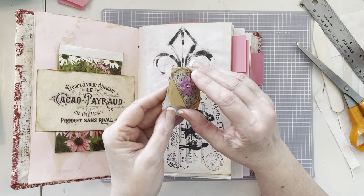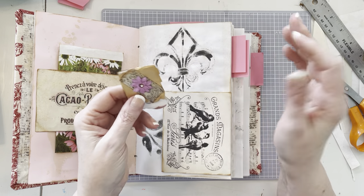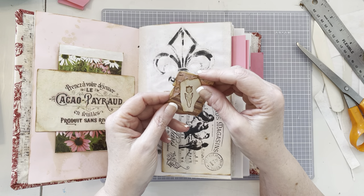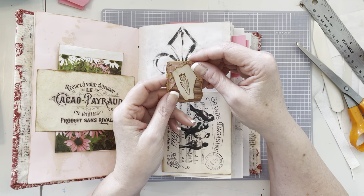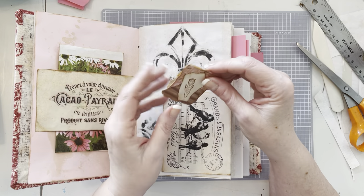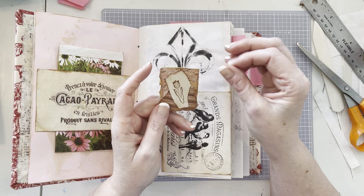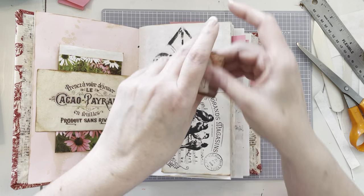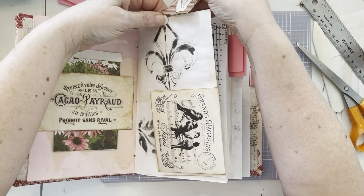Oh, that's pretty. So this is a double-sided embellished paper clip. I try to do one side neutral and then the other side with a little color. You're probably all familiar with a regular embellished paper clip — they're just plain on the back side, and there's nothing wrong with that. I have tons of them in my other books. But I was thinking one day it would be so nice if on the other side there was something pretty to look at.